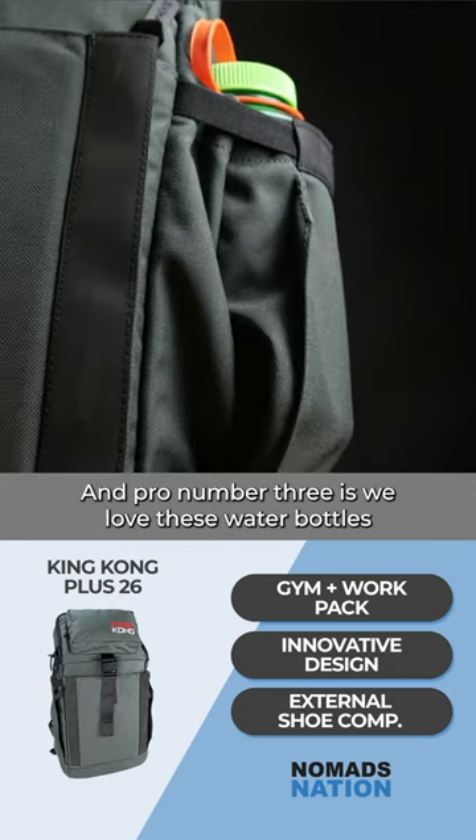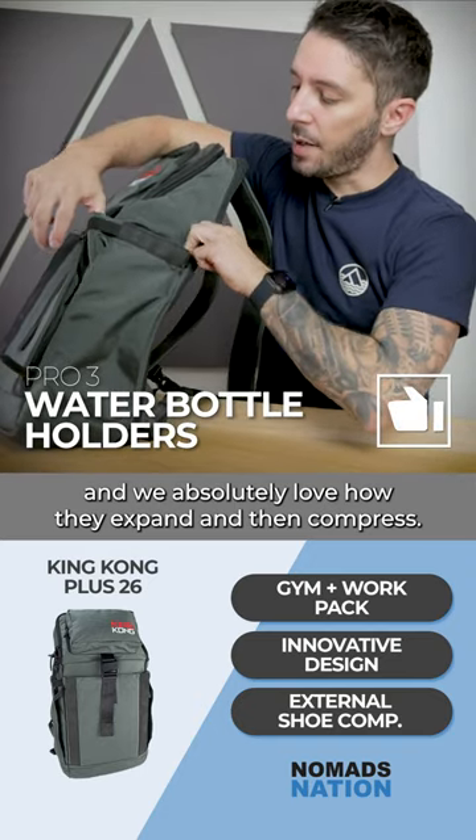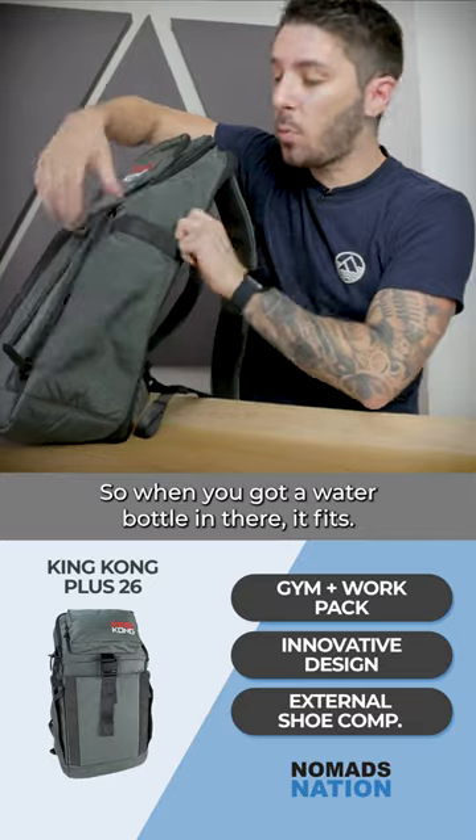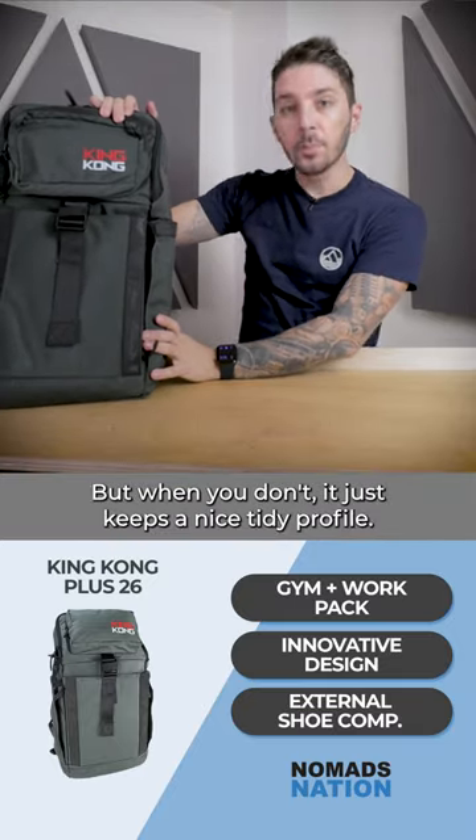Pro number three is we love these water bottles and we absolutely love how they expand and then compress. So when you have a water bottle in there, it fits. But when you don't, it just keeps a nice, tidy profile.